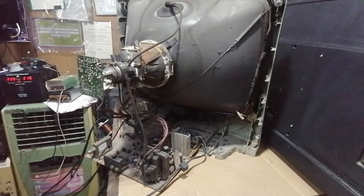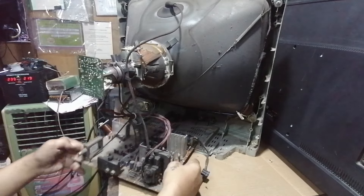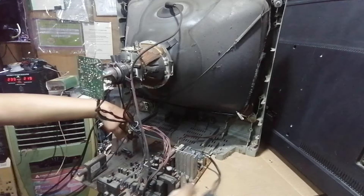Let's remove the cover. This TV is almost 25 years old now, and this is the second time for repair — that's what the customer said.